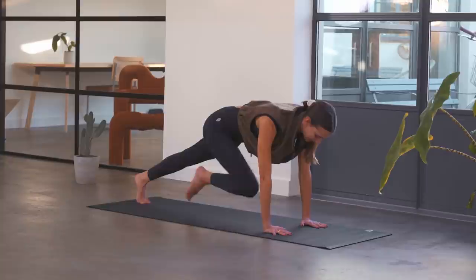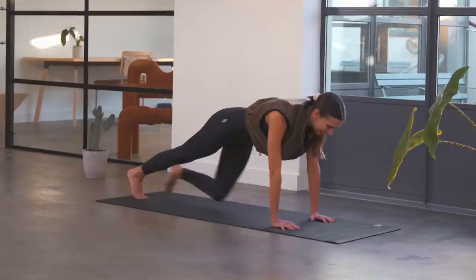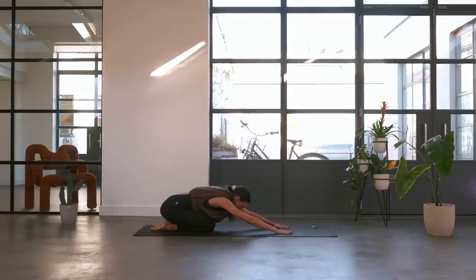Then we're going to come back forwards into our front support — make your way down with the hips, finding that plank position. We're going to take a nice mountain climber here, nice and slow. Right knee in — you're not putting the knee down this time, just alternating those knees coming in. I can really feel those arms and shoulders as well as the lower abs. Work the legs — eight, seven, six, five, four, three, two, one.